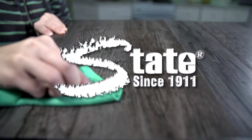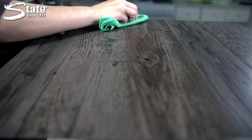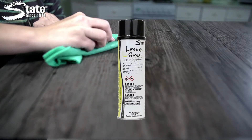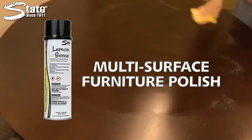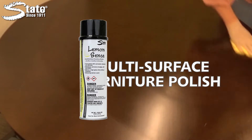Maintaining wood surfaces is important, but time-consuming. Eliminate cost, clutter, and multiple steps with State Industrial Products' Lemonsense. Lemonsense is a powerful, three-in-one polish, wax, and cleaner that works to clean wood and a multitude of other surfaces.